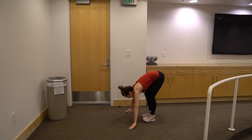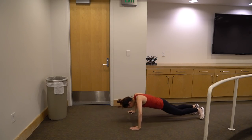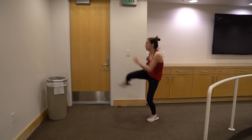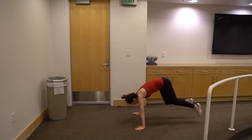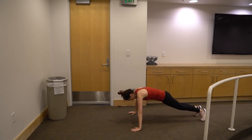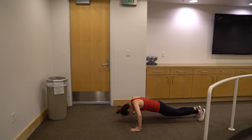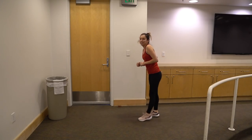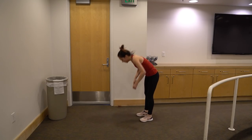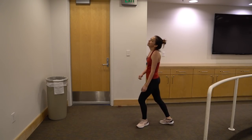One, two — three — four — five. Start with the other leg now. Six, seven, eight — two more — nine, ten. Done.